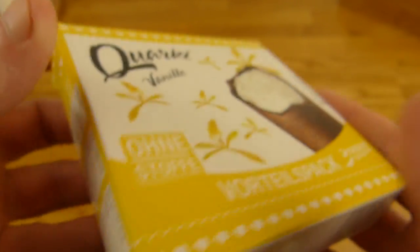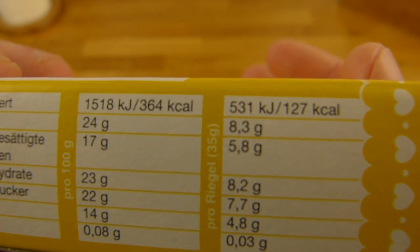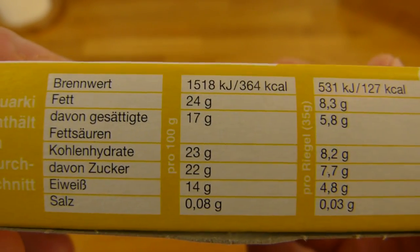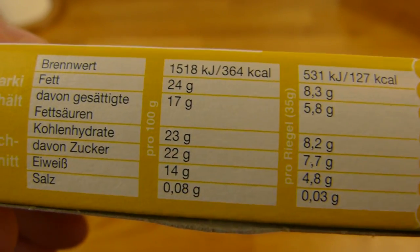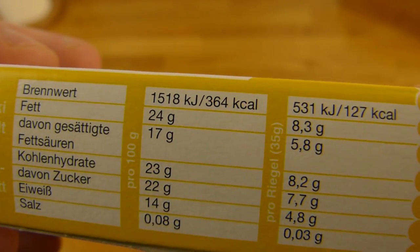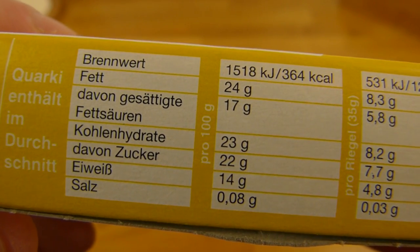Best before date. And it's still a little cold, so let's do it quick. One bar, 130 calories. Sugar, 22 grams per bar — that's okay. But quite a lot of fat, 24 grams. More than sugar, that's interesting.